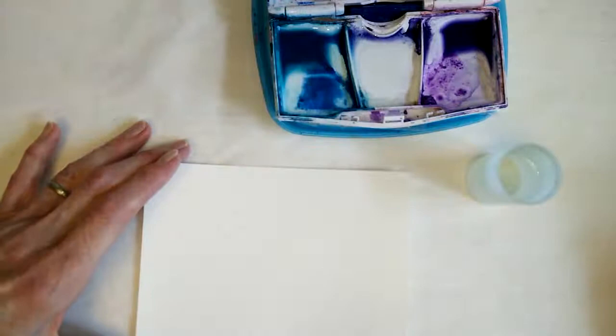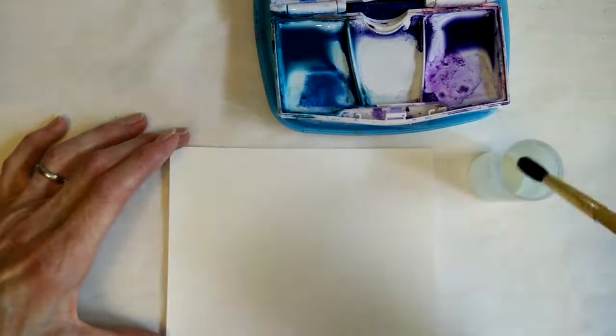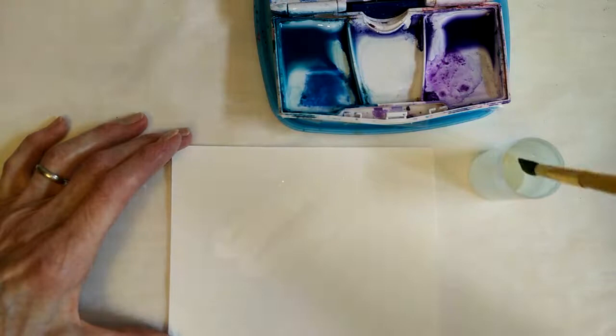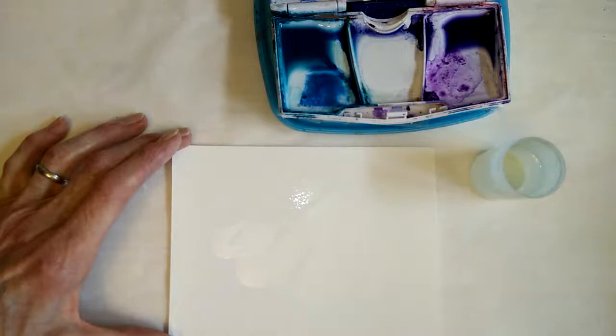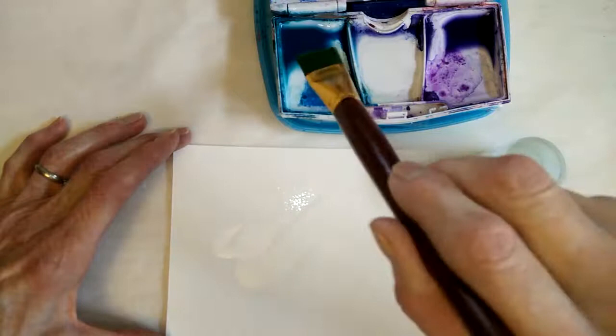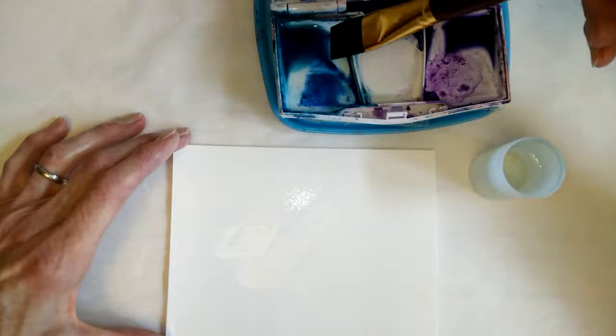I have a medium-sized round brush and clear water. This is going to be a wet-in-wet technique, so I go across in a diagonal with a zigzag pattern just to get the paper wet — that's part of the wet part. Then I am using a flat square brush, but you could use a round brush for this also, and then my watery paint.